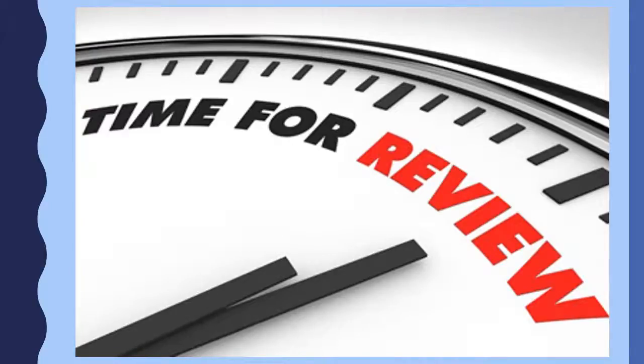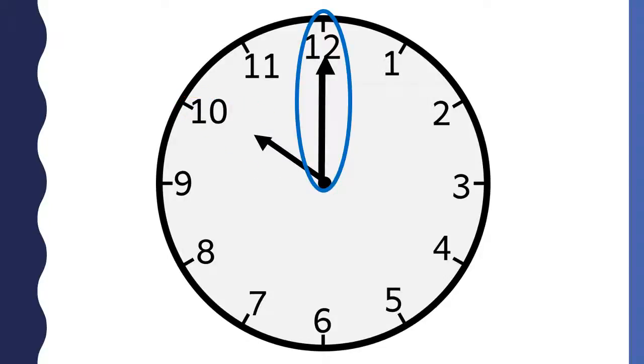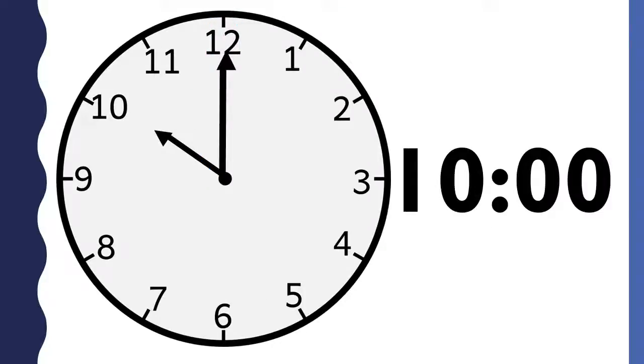Before we finish, let's review how to tell time to the hour. The shorthand on a clock tells the hour. The longhand on the clock tells the minutes. On an analog clock, the 12 means 0 minutes. To tell time, you put the hour and the minutes together. This is how the time appears on a digital clock.